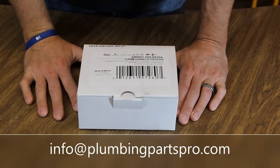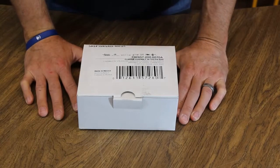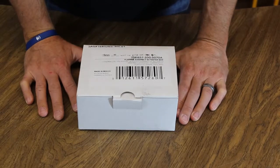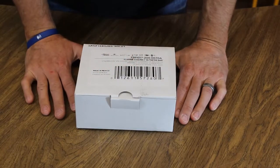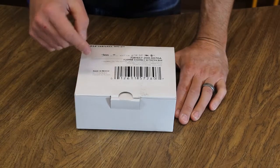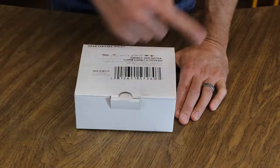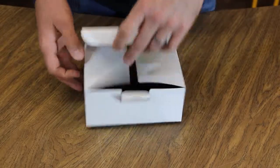Today we're going to talk about the American Standard VorMax flapper flushing assembly. American Standard came out a couple years ago with the VorMax toilet — it actually has two flappers. This is the only toilet I'm aware of that has two flappers. The theory is the first flapper comes up and flushes the waste, and the second flapper lifts slightly delayed to clean the bowl for a nice clean toilet.